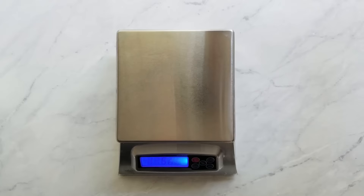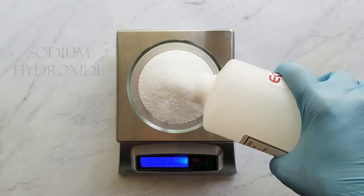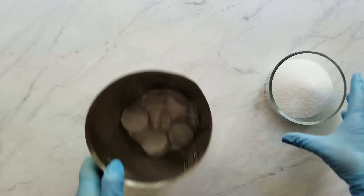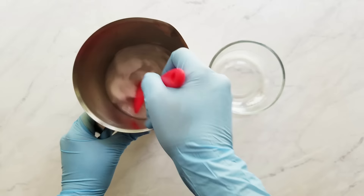I measure the sodium hydroxide, and if you haven't learned about lye safety, it's very important. Before you get started with soap making, make sure you learn all about the proper safety precautions. I left a link below to a helpful video. I carefully add the sodium hydroxide to the water — you always add the sodium hydroxide to the water and not the other way around, because otherwise it can volcano.